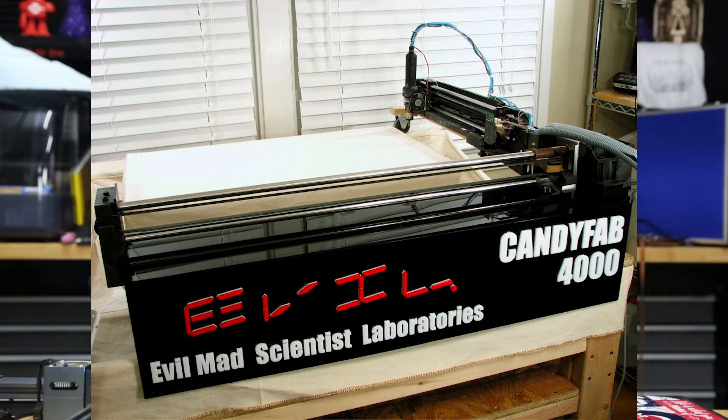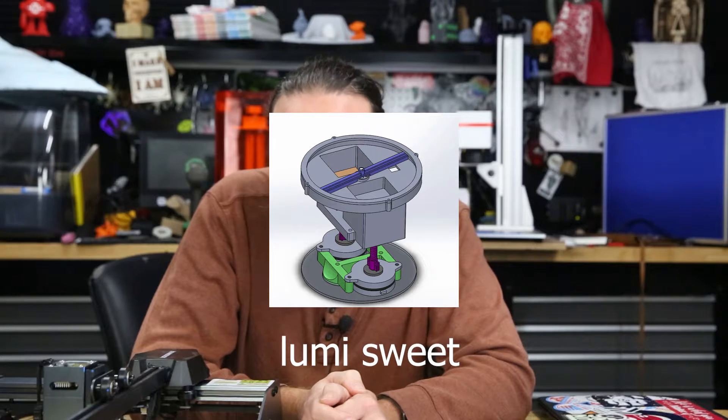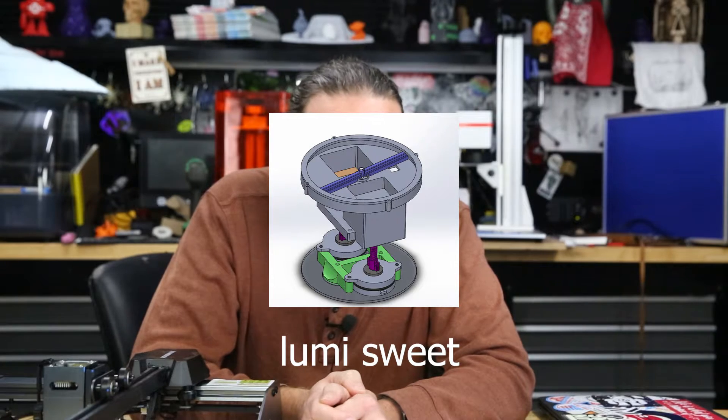Doing it with sugar isn't even a new concept. Evil Mad Scientist Laboratories did the Candy Fab 3000 years ago, which is this with granulated sugar and a heat gun — they built the whole 3D printer, it was awesome. Even doing it with a cheap laser and powdered sugar like I'm going to do isn't new; there's a group out of Italy that did it a couple years ago. But I've been thinking about this for years and I have to do it to get it out of my brain. So let's do it.